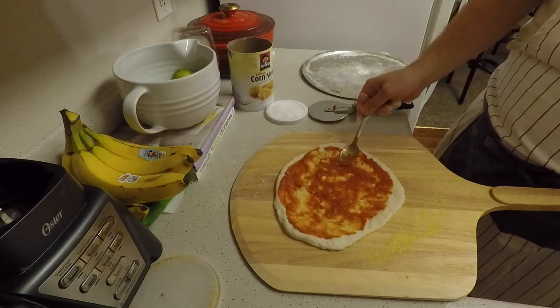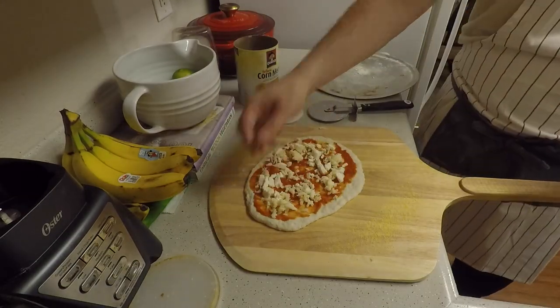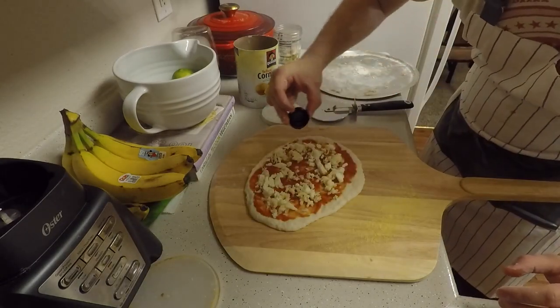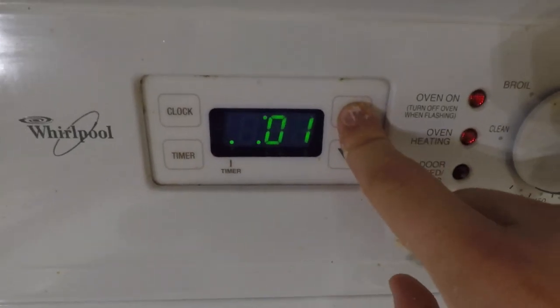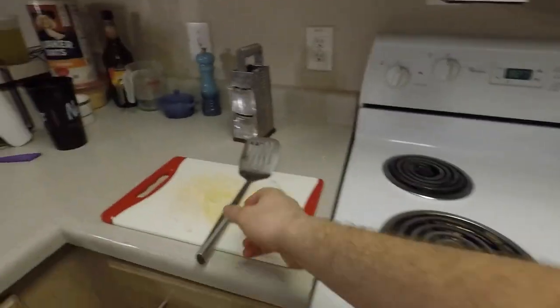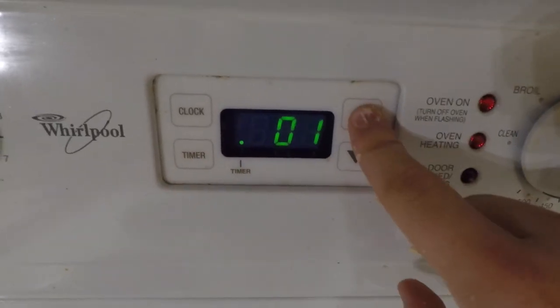Spread out the sauce onto your pizza dough. Then, sprinkle on the cheese, sprinkling on the outside more than in the middle. I like to drizzle a little olive oil on top as well. Next, slide the pizza into the oven. Set a timer for 5 minutes. After 5 minutes, open up the oven and turn the pizza 180 degrees. Set another timer for 5 minutes.